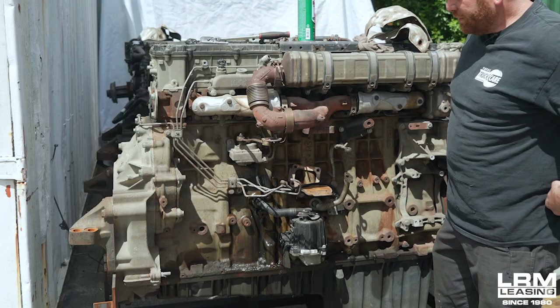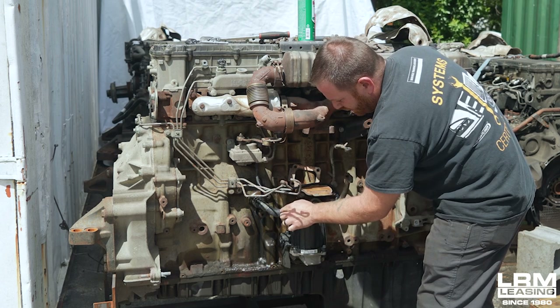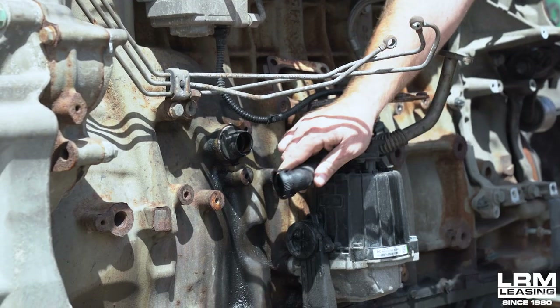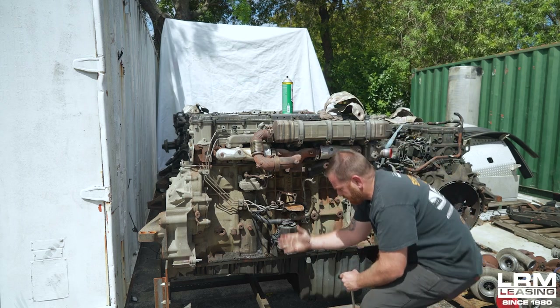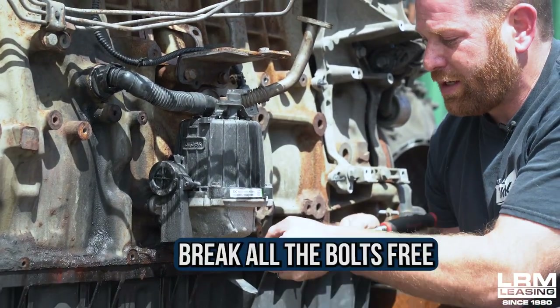Once you get that somewhat clean, the next thing you're going to do is this tube right here — all you got to do is pinch it, no tool needed. Once you pinch it and then pull, it's free from the block. That easy. The next thing you do — we're going to think that's a frame — you're going to lay underneath, put the tool underneath, and then break all these free.